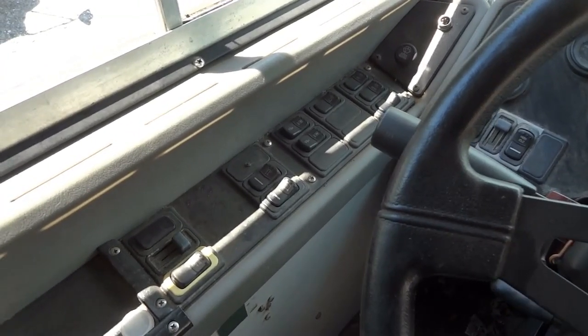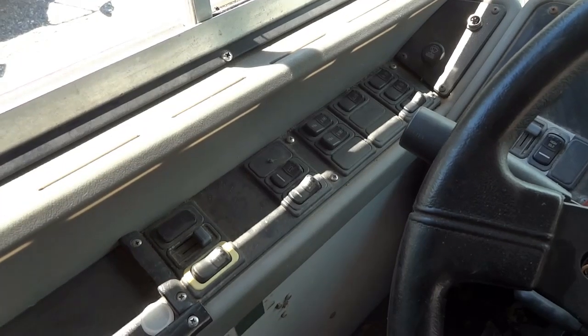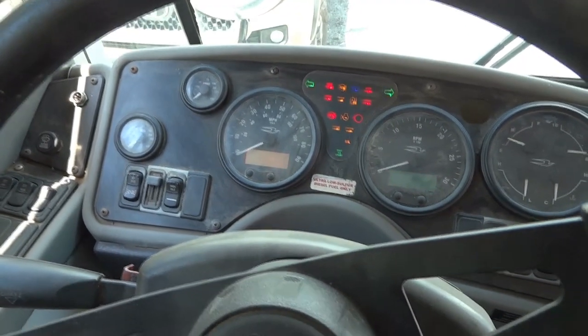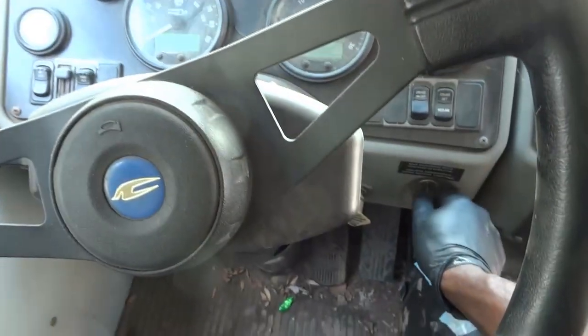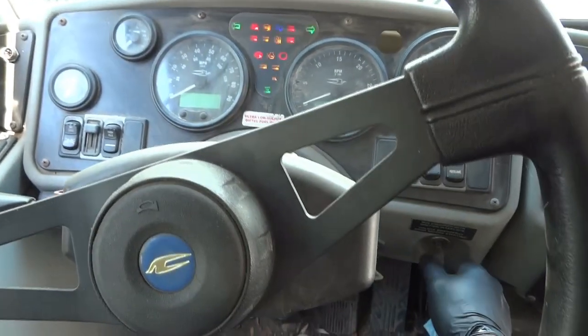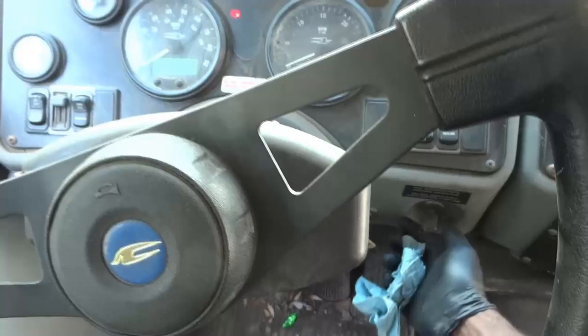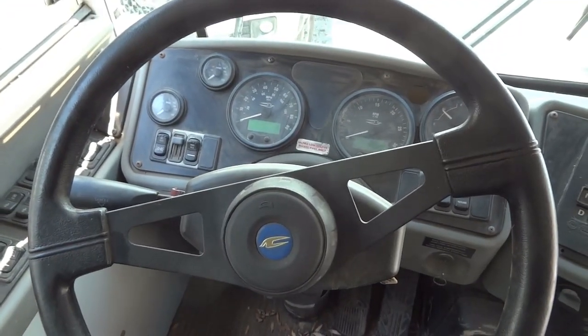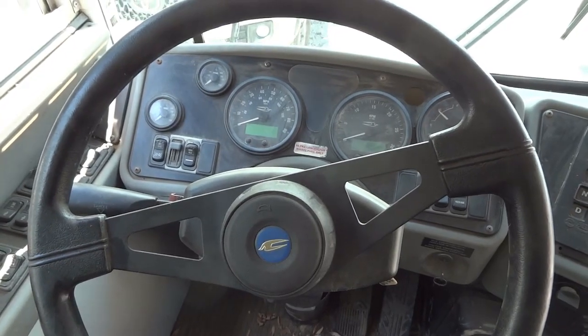I'm going to turn the key to the start position again — I hope you can hear that clicking sound. The customer's complaint is confirmed: the bus doesn't start. At this point, what directions do we need to go to figure out what's going on with this bus?